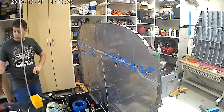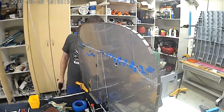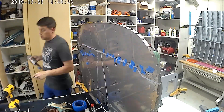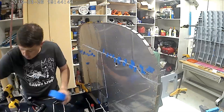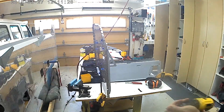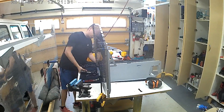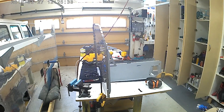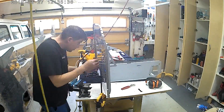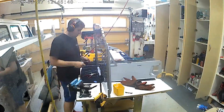Nothing else really bites you in this section — it's just that OP62, making sure that you have the tunnel sides drilled out correctly. And that's about it. I'll see everybody in section 28.